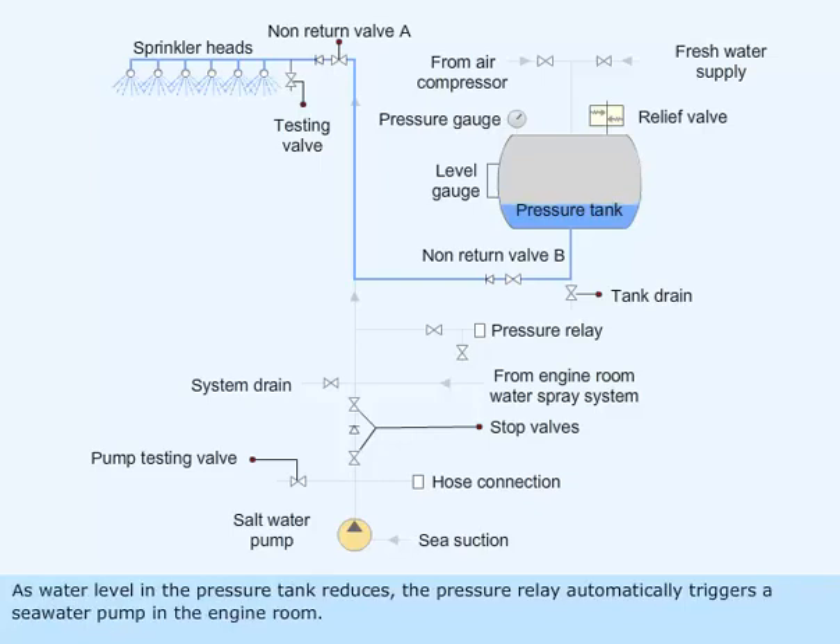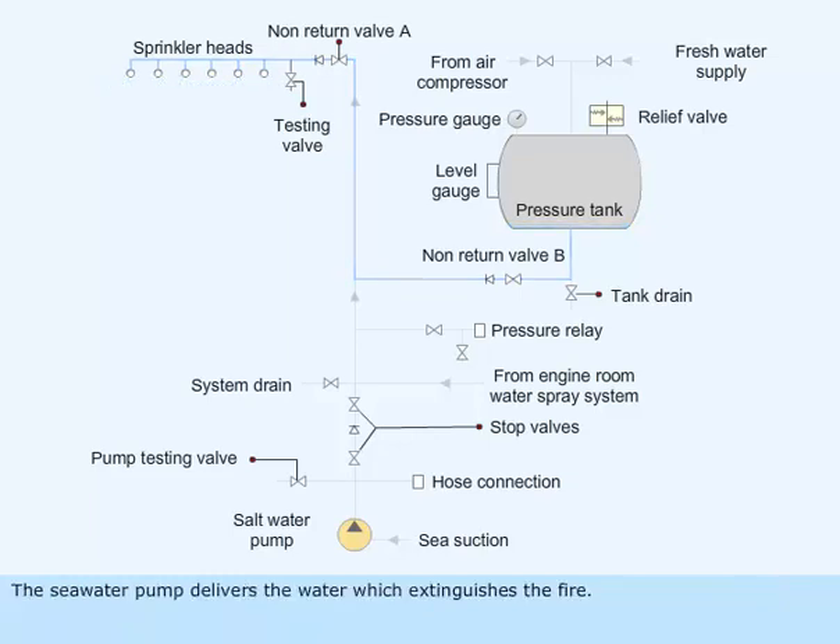As the water level in the pressure tank reduces, the pressure relay automatically triggers a seawater pump in the engine room. The seawater pump delivers the water which extinguishes the fire.